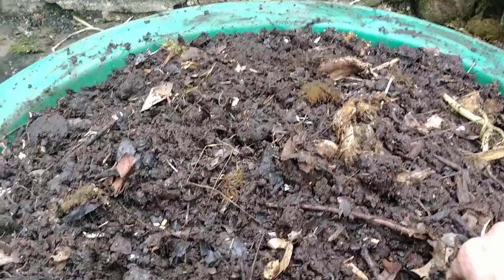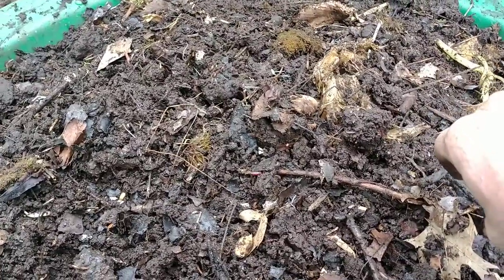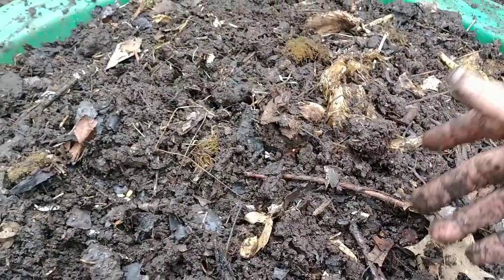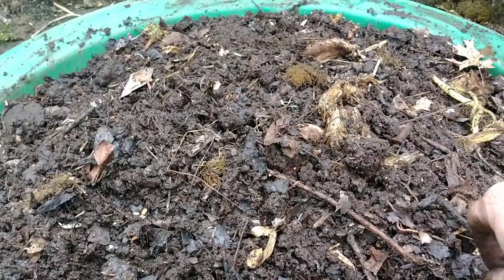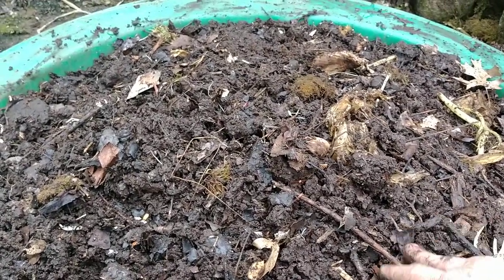They'll drag stuff out — they love bananas apparently. They'll pry the lid off this thing and steal a mess of bananas. I'll find banana peels on the sidewalk with all the bananas gone. But what are you gonna do? That's nature, that's their job. You can't get too mad — all you can do is try to prevent the damage.